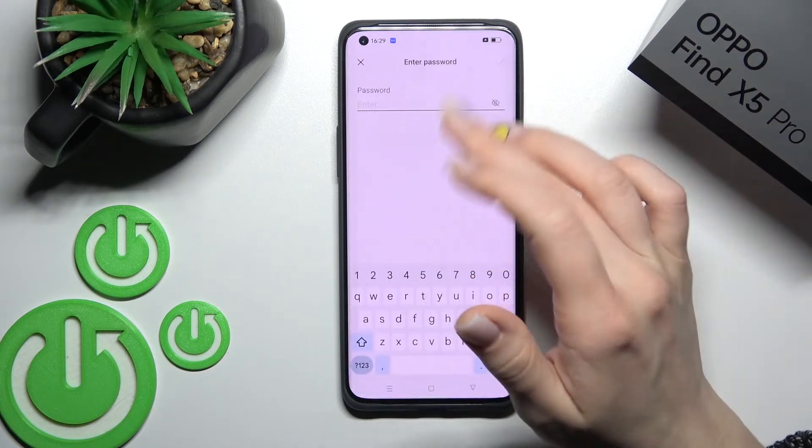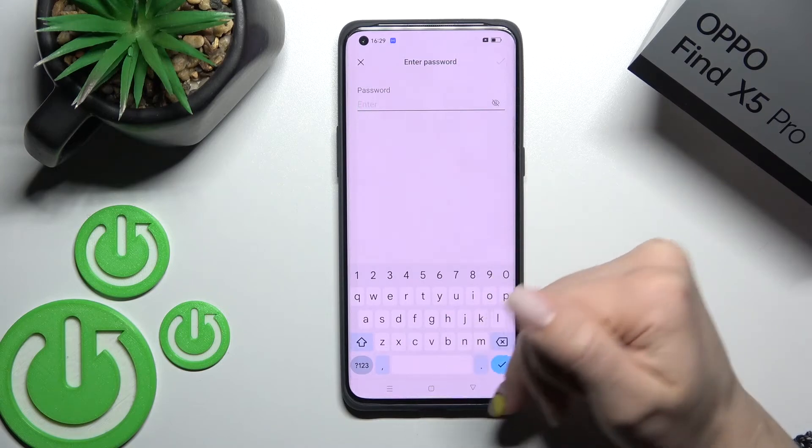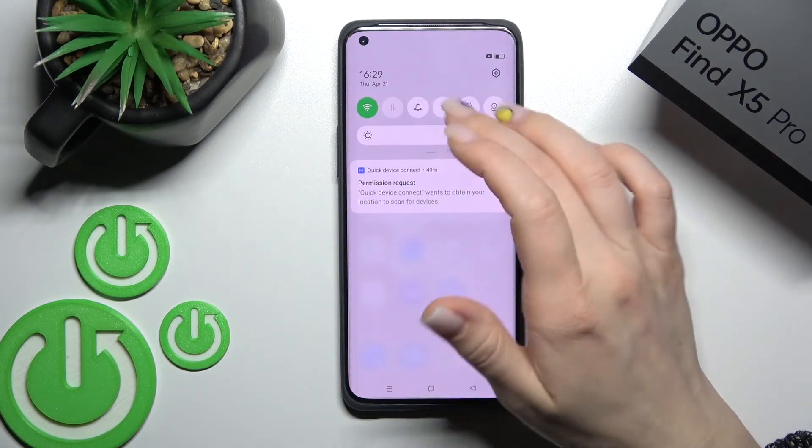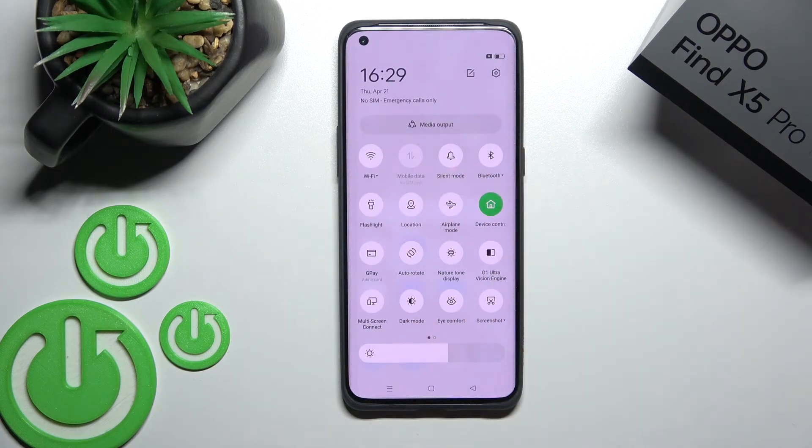By the same way, select a network, enter the password, connect, and you'll be using the Wi-Fi connection. To turn off Wi-Fi, click once again on the Wi-Fi icon. Thank you for watching, and if you find this video helpful, don't forget to leave a like, comment, and subscribe to our channel.